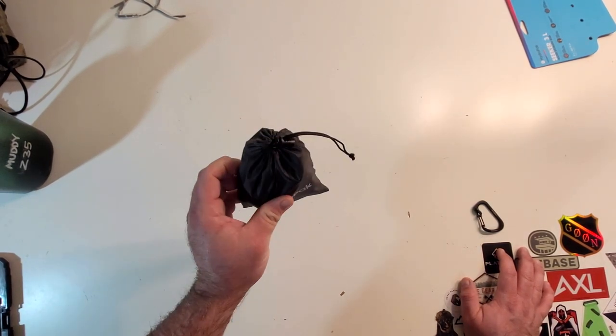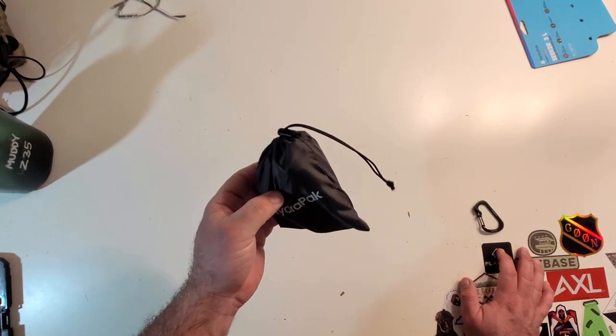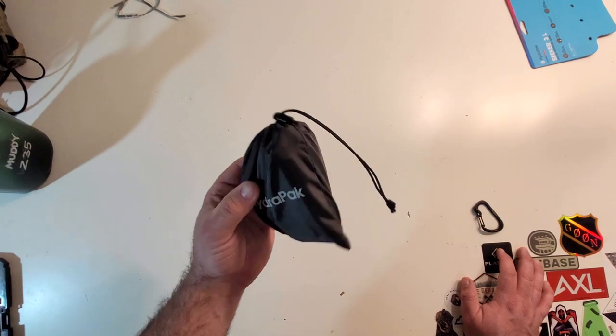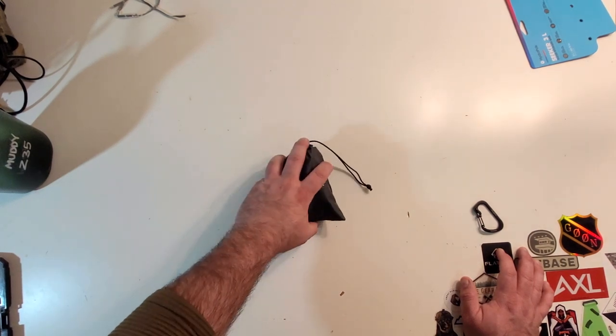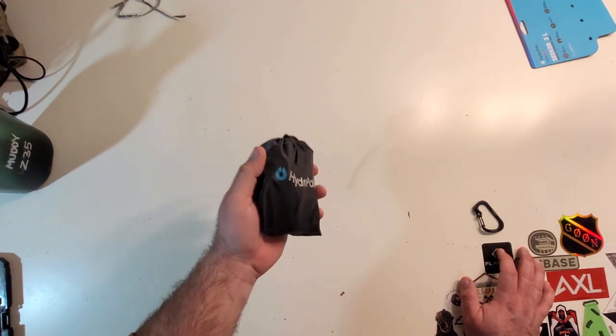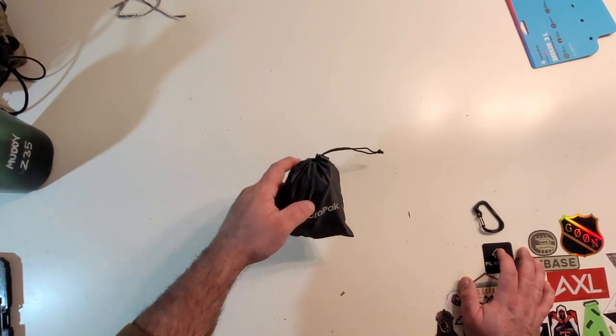It's currently in its little storage pouch that it comes with, and I wanted to show you the bag already sealed up, show you how small this guy is. This thing in my opinion is absolutely worth having. It's worth its weight in your pack and on your kit because it weighs next to nothing and it packs down so small.